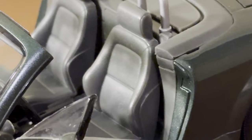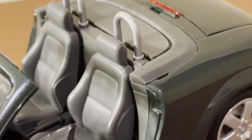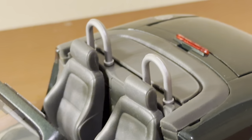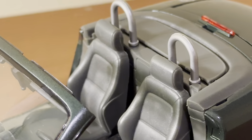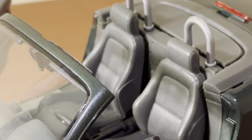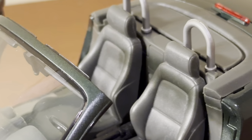As for the seats, Revell did a good job capturing the overall look and shape. They have a nice texture and look quite well done. Unfortunately, there are no seatbelts — the Maisto version does include them. I wish Revell had included plastic seatbelts, but they do a good job with the interior in general. The Maisto version is a slight bit more detailed in the interior overall, but the Revell version looks good for a budget-grade model.